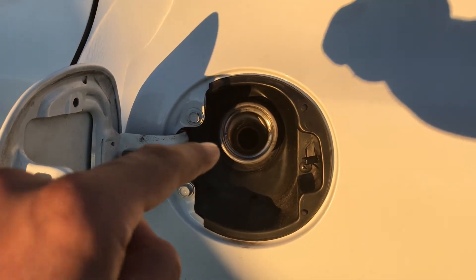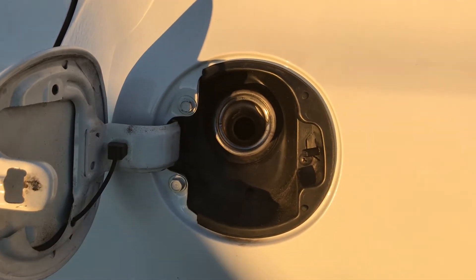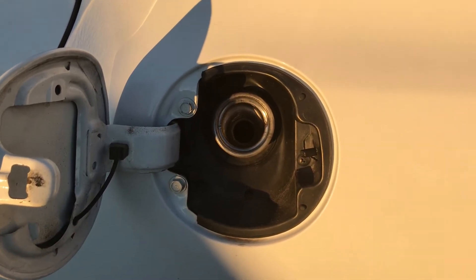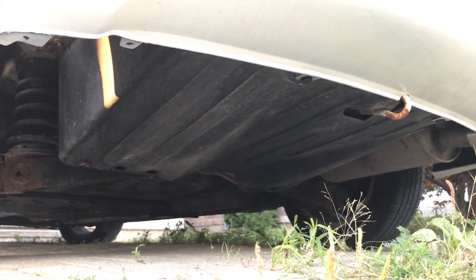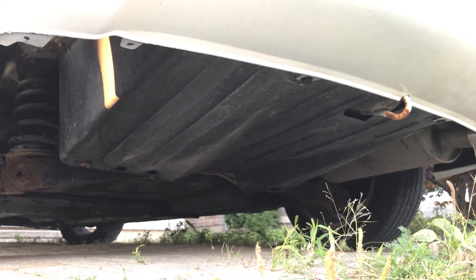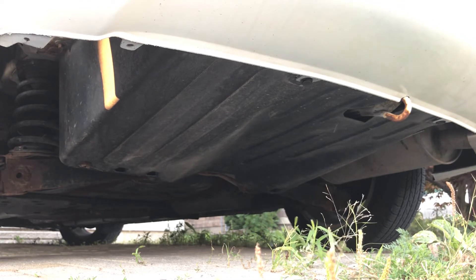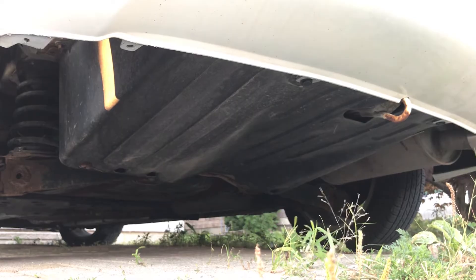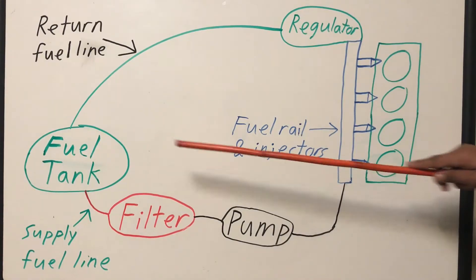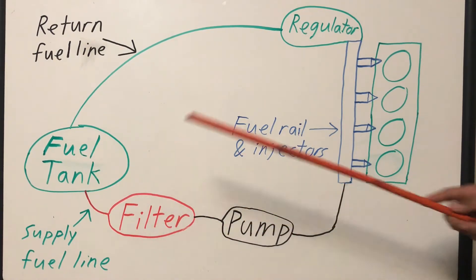The first main component in a return fuel system is your fuel filler port, which is basically the port that you pump fuel into. Your fuel then travels down a chute known as your fuel filler neck and into your gas tank. In most cars, including this Honda Civic, your fuel tank is in the back. Its purpose is to store fuel as you drive, and this fuel tank can hold approximately 50 liters of fuel. From your fuel tank, your fuel pump draws fuel out into your supply fuel line.